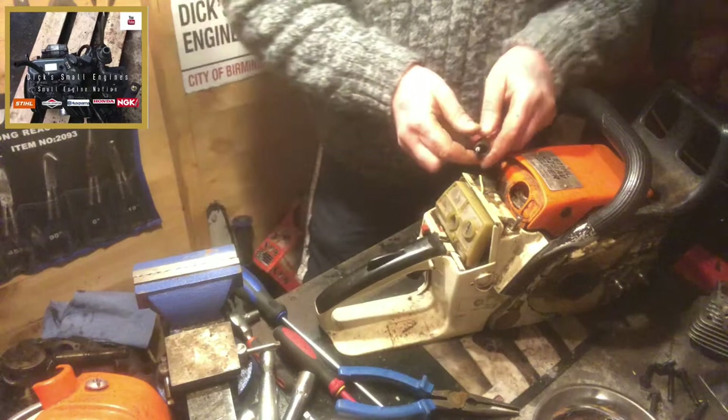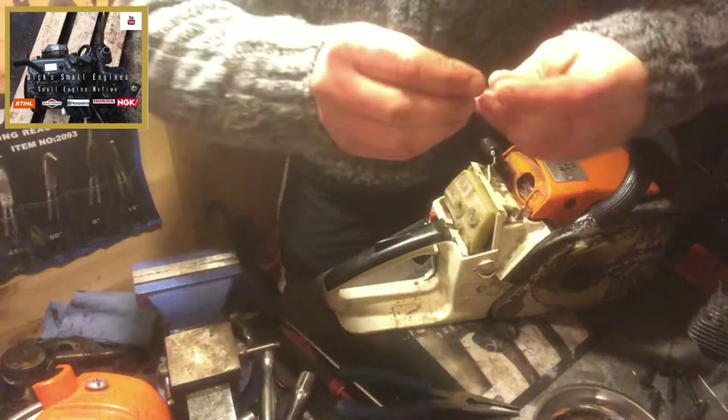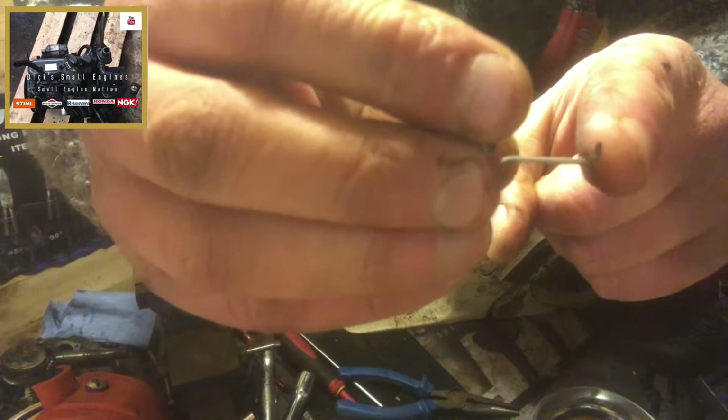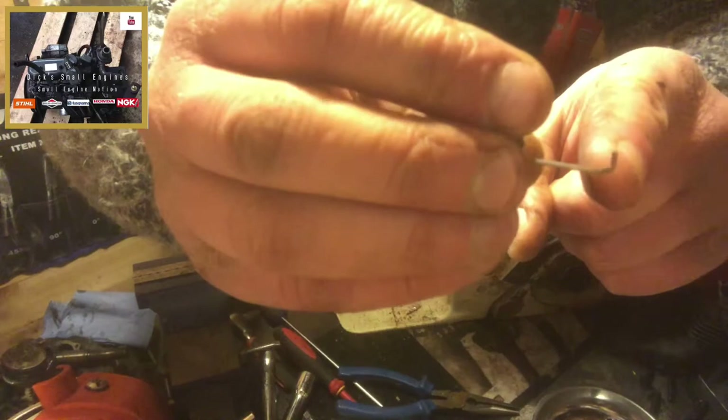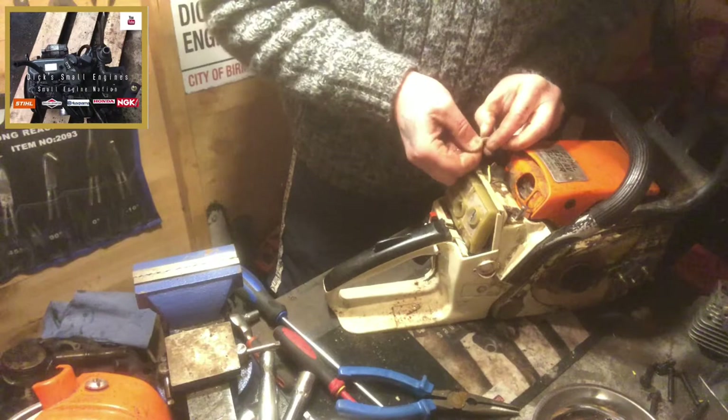So I've exposed our HT lead. It's got a prong coming off the coiled spring which actually penetrates your HT lead.